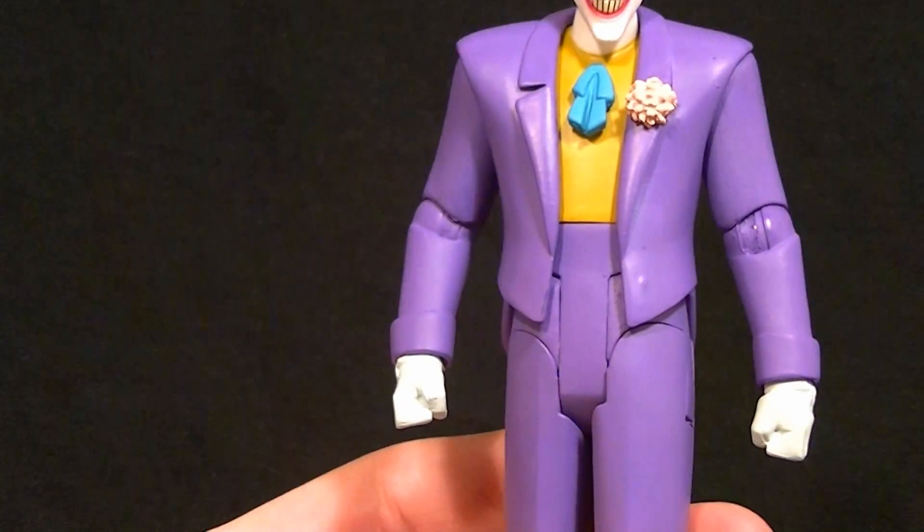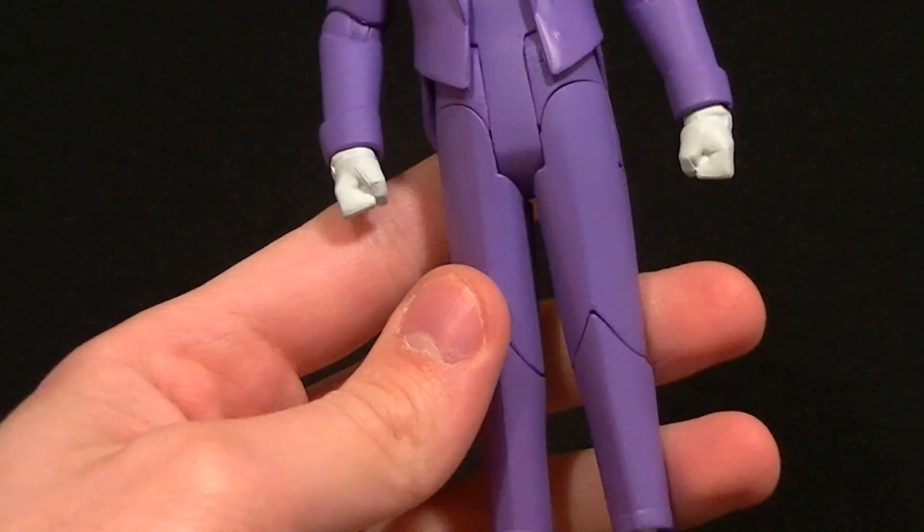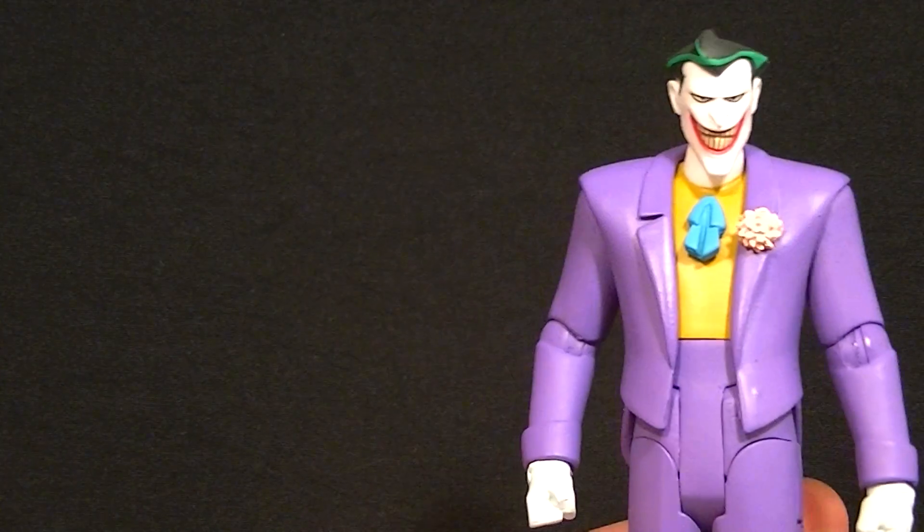The little flower is painted well, and the rest is all basically just plain purple. The sculpt looks really good — it looks just like it should for the most part, other than the hips being a little strange, which we'll talk about in a second. It definitely looks really good and is a nice piece to put on the shelf without a doubt. You need to have this Joker if you're collecting the animated series figures.